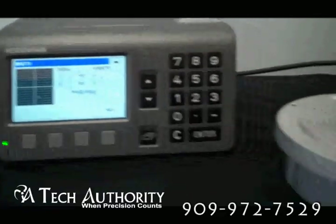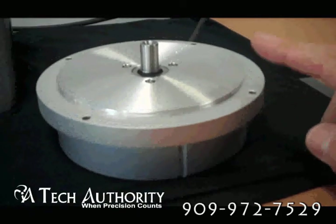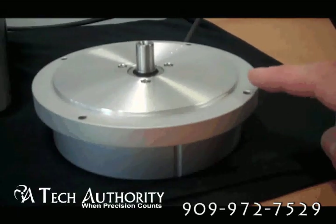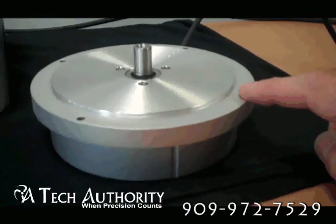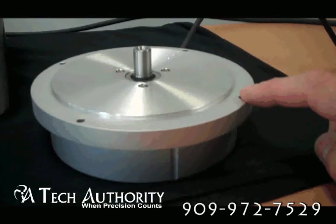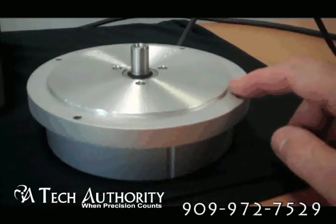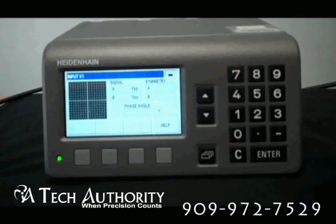Many people have old Heidenheim encoders and their display has gone out. I'm using the new Rod 880, but some customers have older encoders. I had a customer call this last week — he had a Rod 700, it was 23 years old, and it was beginning to have weakness in the signals. It was an older 11 microamp signal. We got him on a signal adapter and got him the new one, and it plugged into his old display. With the ND287, you can accept both the older signal and the newer signal.